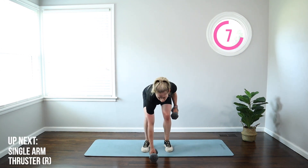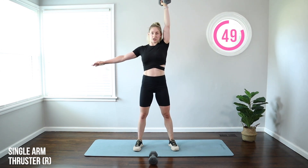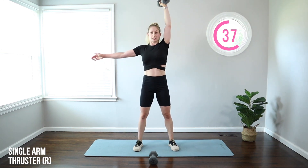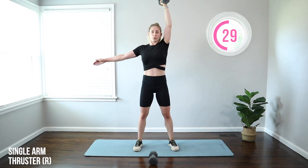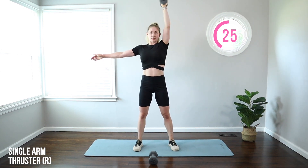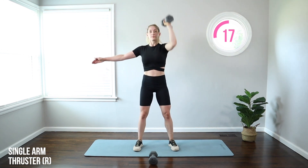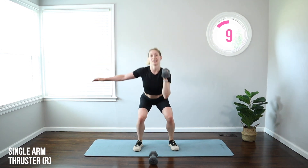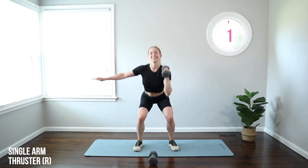Moving on to a single arm thruster. Take that weight to the right hand on the shoulder, feet outside hips, left arm out for balance. Drop the butt halfway down, then punch that weight up. Just like that push press, we're doing it with one arm now — driving through those hips. You don't have to squat all the way down; use your hips to get momentum, then punch that weight straight up, bicep close to your ear. Stay in control, bracing your abs, keeping everything really tight. More unilateral training — evening out that stronger and weaker side.